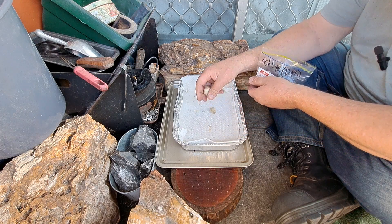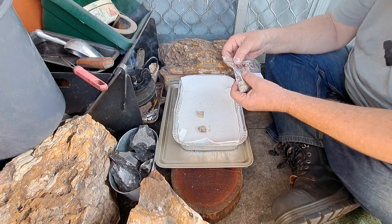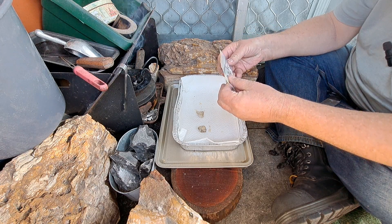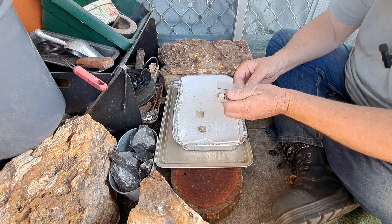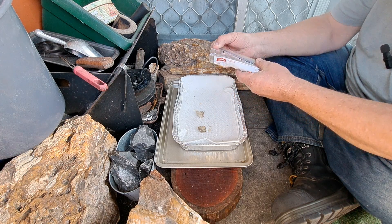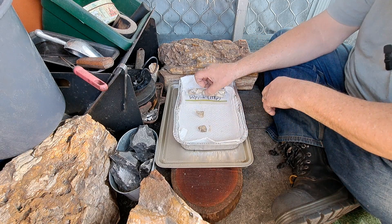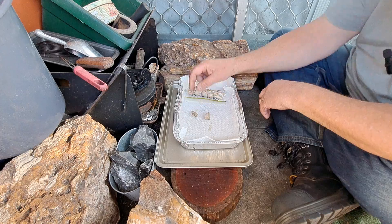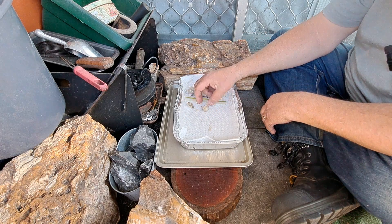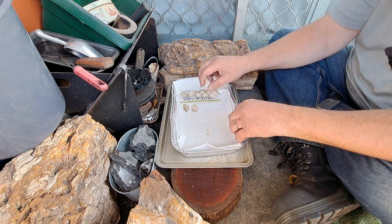You always want to leave a couple out as a control. From my own experience, three-month-old char cloth - even if you leave it in a sealed bag - you come back and it just doesn't pick up a spark very well at all. I can leave these out for a week just to see if a week makes a difference.